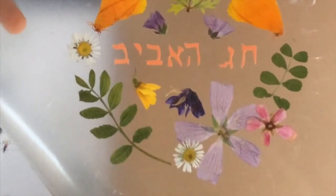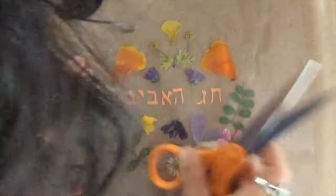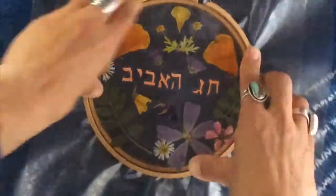So here it is. Now I'm ready to put my second layer on top, and I'm just burnishing it with the scissors to get all the air bubbles out.